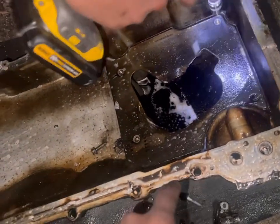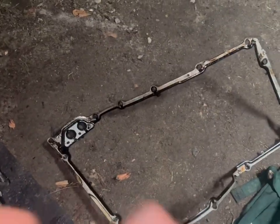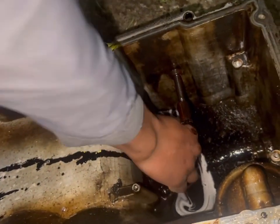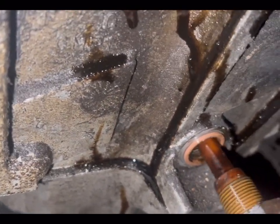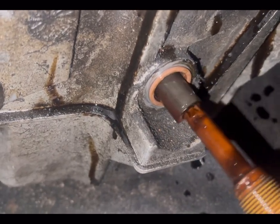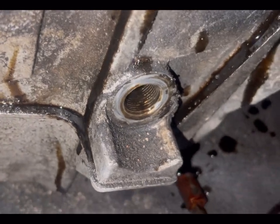We got two rivets out, which was pretty easy. Got the old one out - this thing is pretty flat. No telling how long this has been on this truck. There are two screws on here. Got the old one out, we're going to end up changing this out and getting a new one, and we're probably going to have to get a new oil ring too.